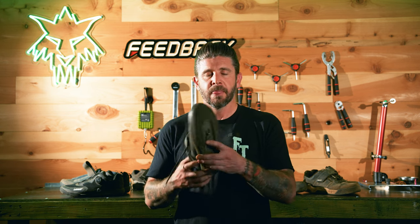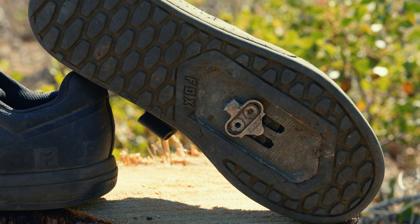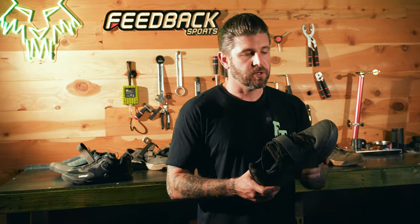The cleat track on the Fox Union is not quite as long as the Liats, but I found it plenty long enough. Robert, one of our other testers who wears a size 12 or 12.5 and likes to run his cleats all the way back, said he wished he could go a little lower — so that could be something to consider for larger sizes. Overall though, two thumbs up for the Fox Union — a definitely enjoyable shoe.